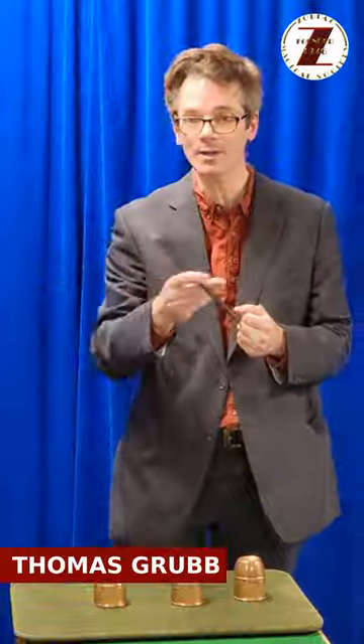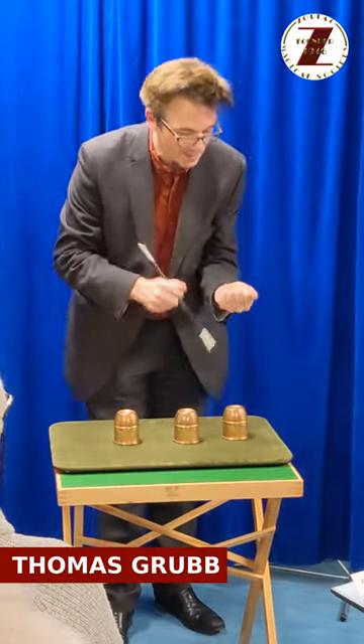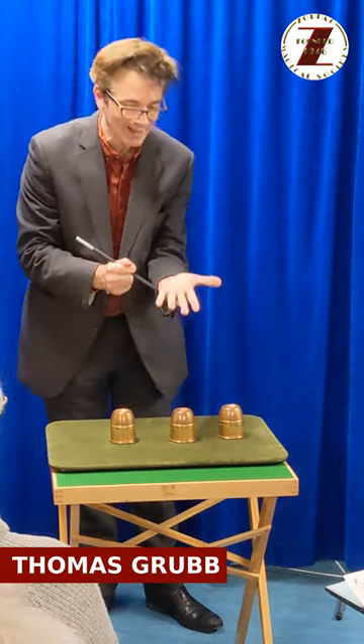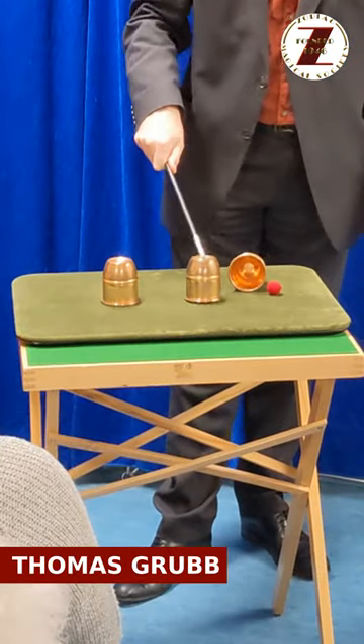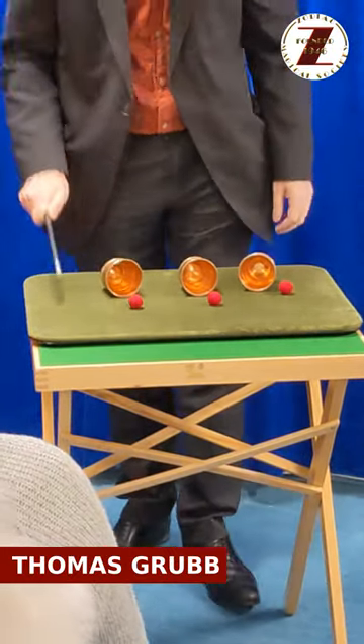Maybe it's no longer in that hand. Well, they'd be wrong. It really is all in the power of the mystic wand, which will now cause each of the balls to reappear under their selected original cups.